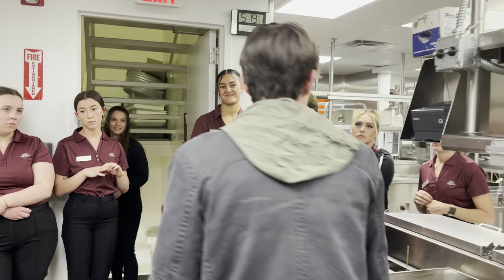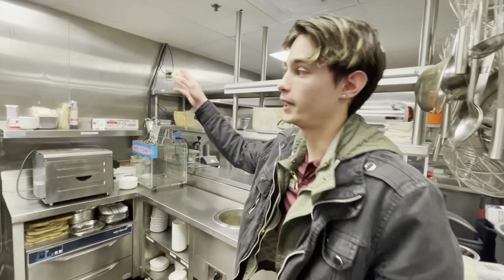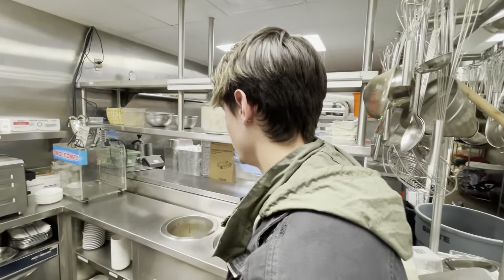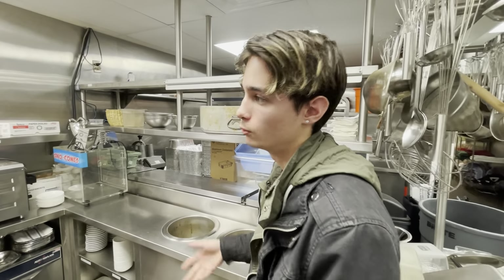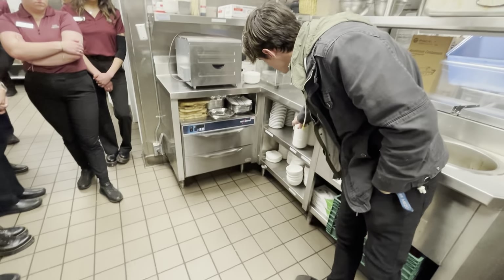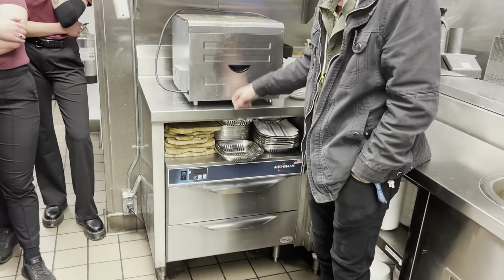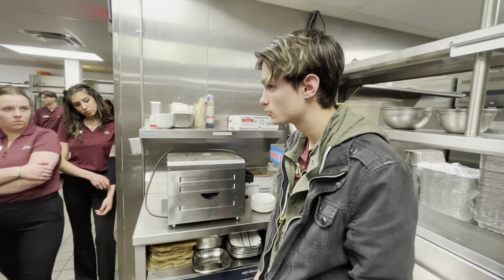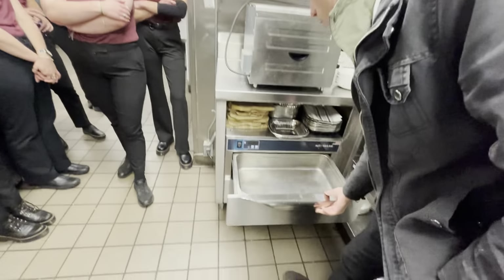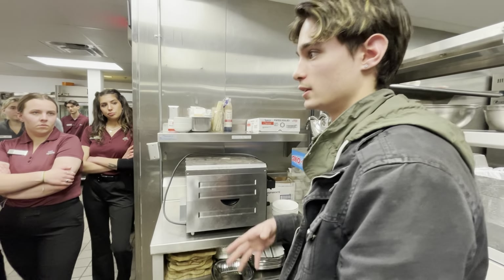So if you guys would follow me, this is our soup and bread station. Every morning we're going to write on the board what the soup of the day is — it's going to change every day. There are usually going to be two soups in here. I usually keep it on a low simmer so it doesn't burn. This is where you're going to find all your soup bowls — these are cups of soup and those are bowls of soup. And then the bread station is right here. What we normally do is put a napkin in there with a little cup with hot water and a napkin in it — once we turn it on, it helps humidify the bread so it keeps it soft and warm.